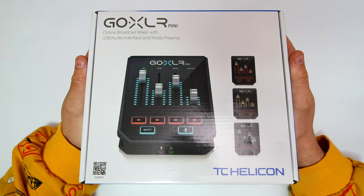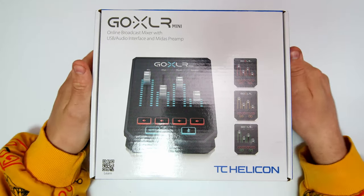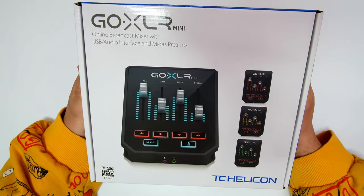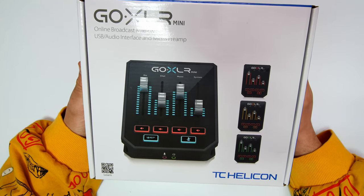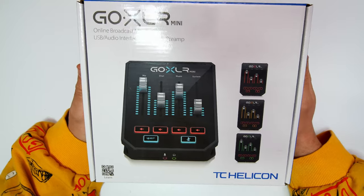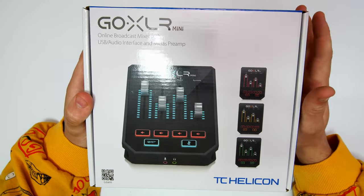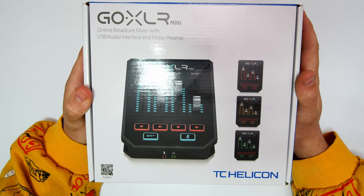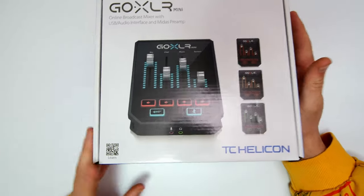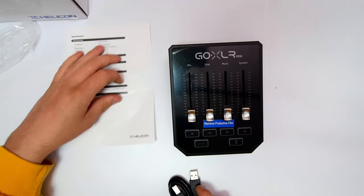So here we have it — this is what we're looking at today: the GoXLR Mini online broadcast mixer with USB audio interface and Midas preamp. I've been looking at one of these for quite a while because some of the microphones I'm currently reviewing require XLR support. The GoXLR is used by some of the biggest streamers in the world. This is only the mini — there is a larger version — but at the time I don't think I'll utilize all of it.